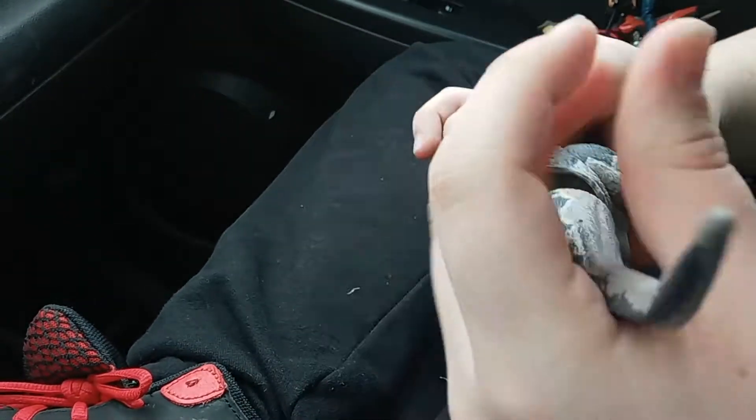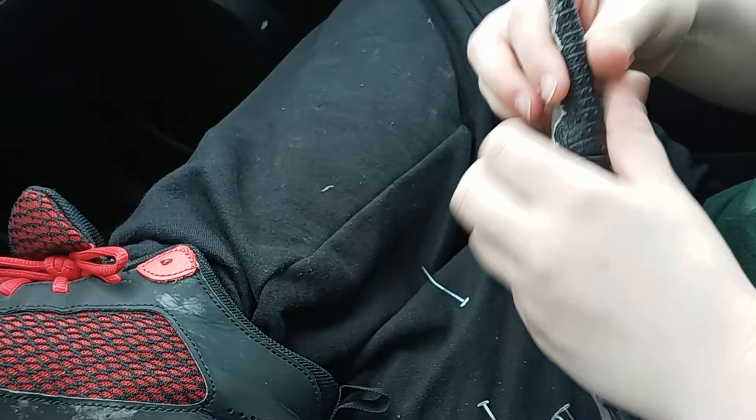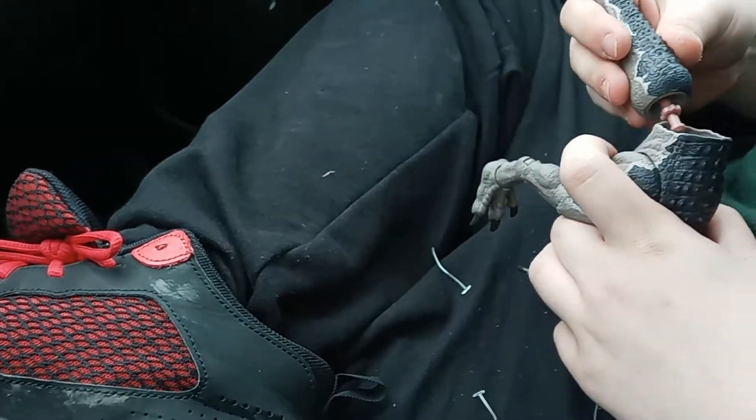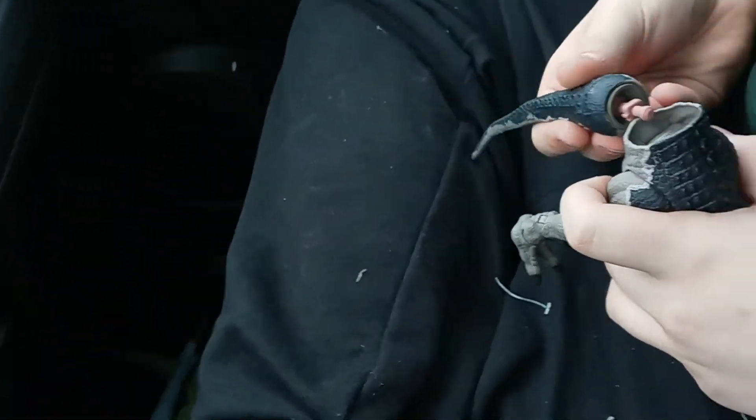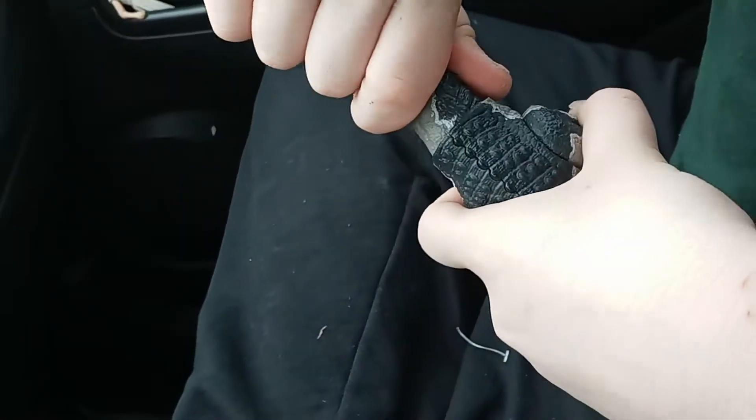It shouldn't be hard to figure out which way the tail goes because they're painted, finally. The tail is kind of hard to put in there. Oh, good luck putting that in — I see why. I gotta turn it.